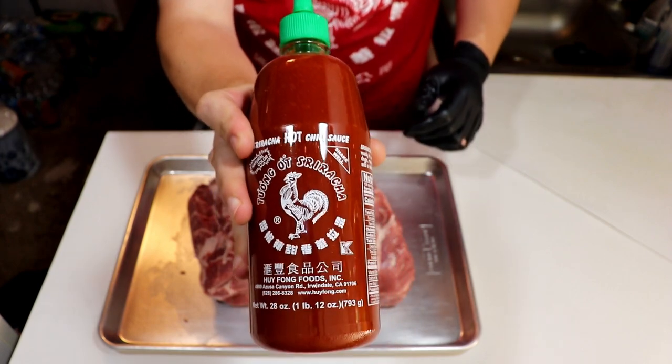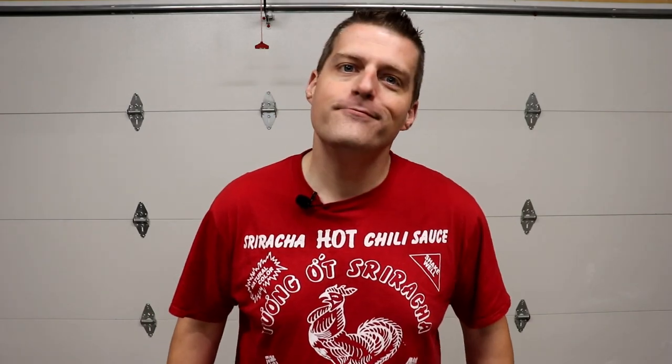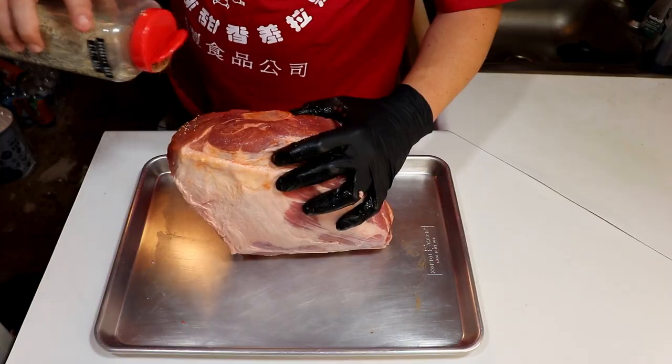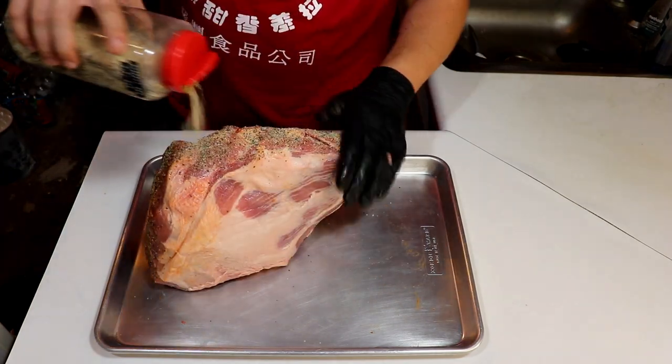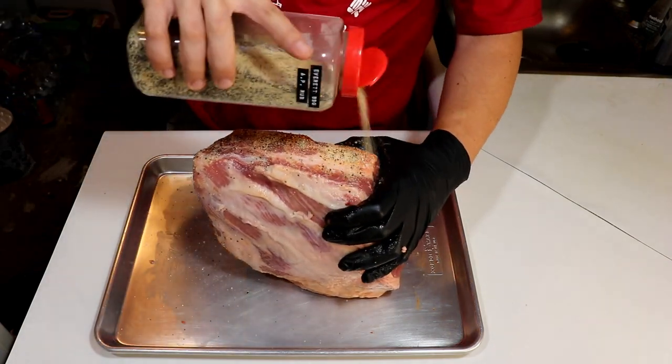You already know what binder I'm going with for this cook. That's right — they don't call me the Big Sriracha for nothing. Nine and a half pounds of pork is gonna take a lot of seasoning, so our first layer of flavor is gonna be AP rub. Since we're smoking this fat cap up, we'll season the meat first and start with the side like a pro.